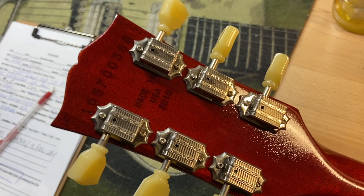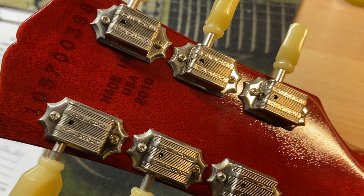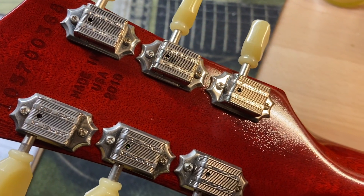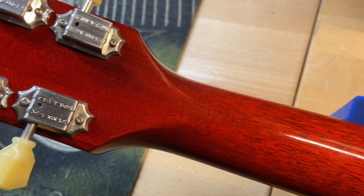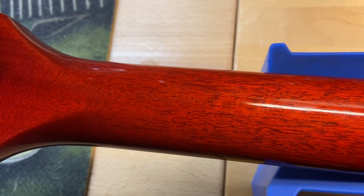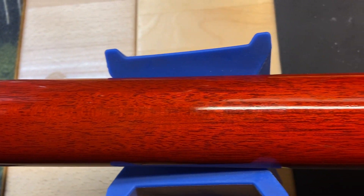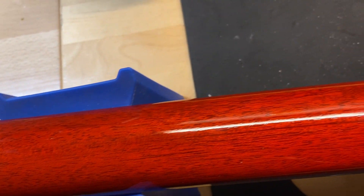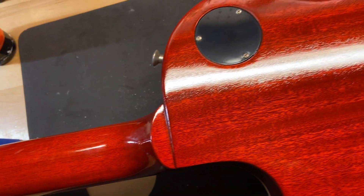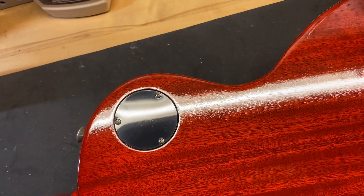In the back of the headstock, serial number is 105700368. There's your Made in USA 2010. Back of the headstock looks good — no cracks or anything like that going on. Back of the neck looks good as well. And let's check out the back of the guitar. The back of the guitar looks great.